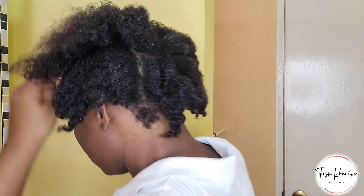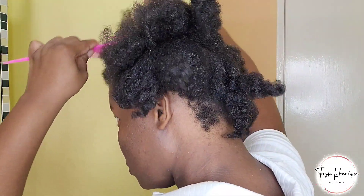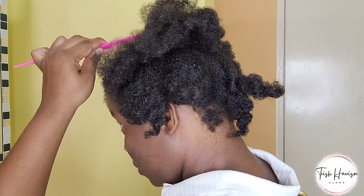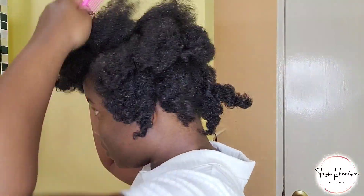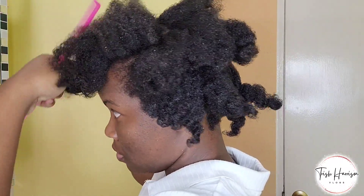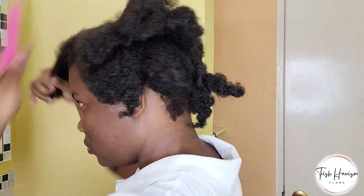So here I know that I wanted a ponytail, so I'm parting the front to do something with the front, and then I'm going to catch up the back in a pony.